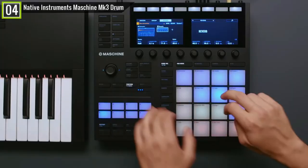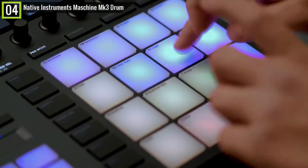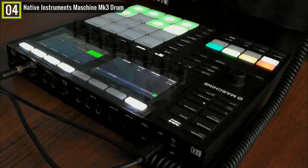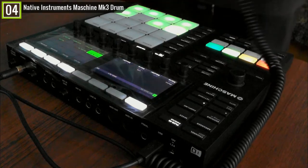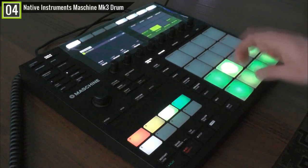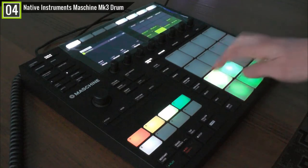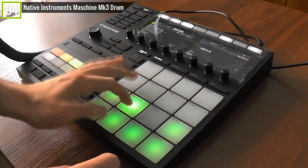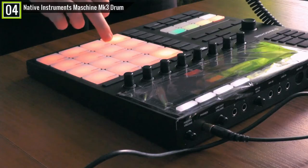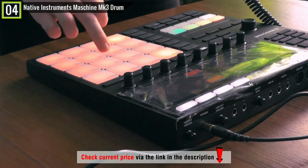It is more like a complete instrument in itself since it comes with its Maschine software. It works like a classic MPC, but it also allows you to arrange, compose, perform, mix, and many other functionalities. Its dual high-resolution screens let you do sampling, browsing and previewing of sounds, and also allow you to edit and mix your projects without necessarily needing your computer. So, Native Instruments Maschine MK3 is genuinely a good choice.